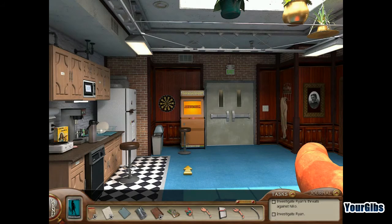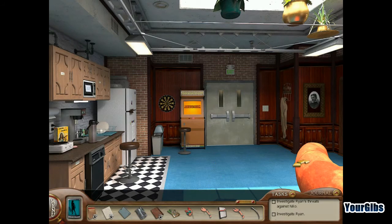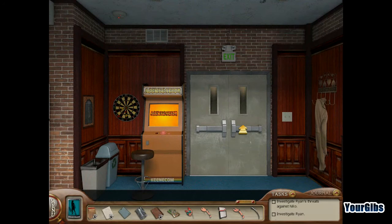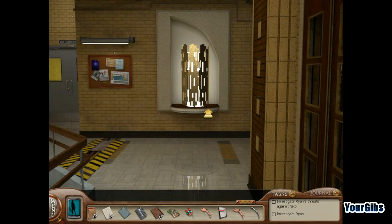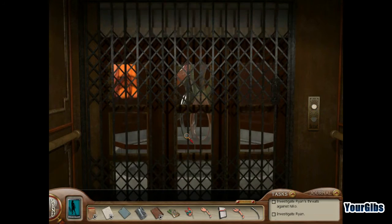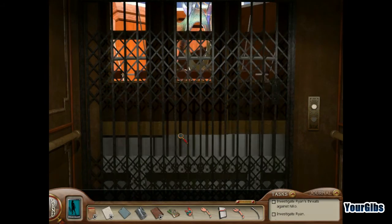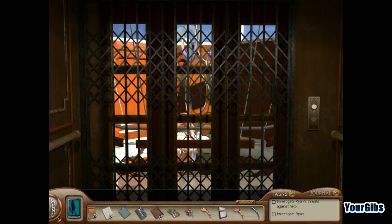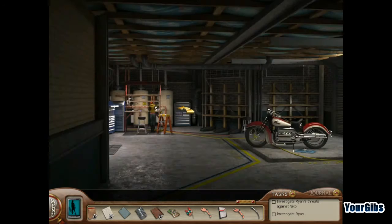So whose notes are these? They went in here. Cool — gummy bears. Nom nom, gummy bears. Time to go talk to Miss Ryan. She's upstairs, right? I'm starting to learn my way around here. Let's go see what Miss Ryan is up to.